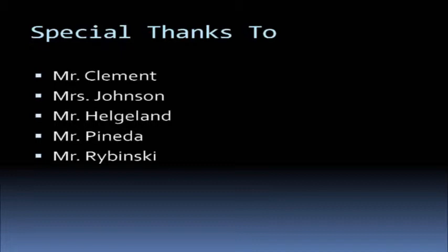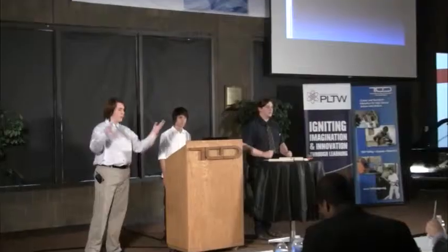Special thanks to Mr. Clement, Ms. Johnson, Mr. Heldland, Mr. Danita, and Mr. Rybinski. These are the sources that we used. We'd like to open up to questions from the panel.